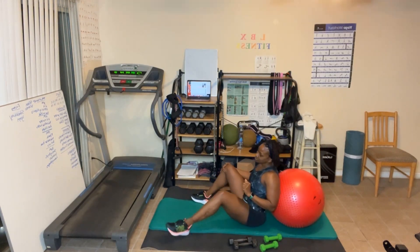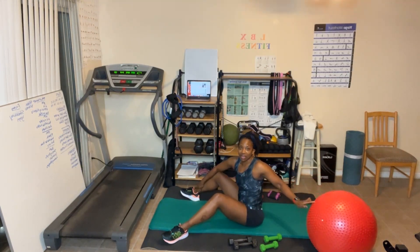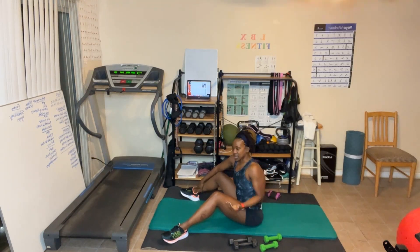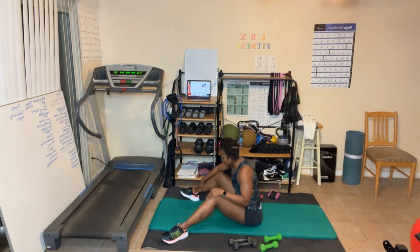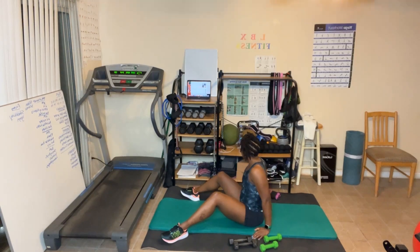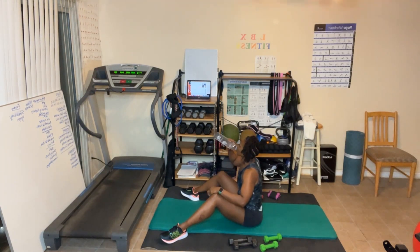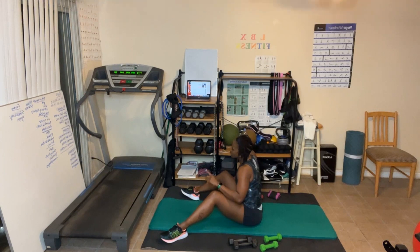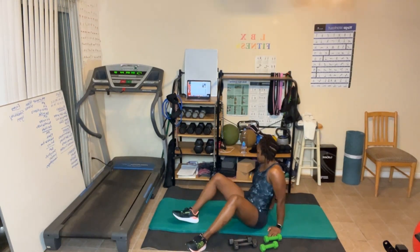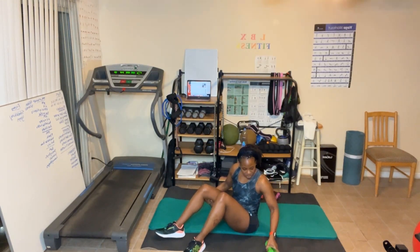All right — take a break! This ball: the good thing about the ball is balance. And because I kept my hips up, it worked the butt and the lower back. So my lower back is probably going to be sore. I'm not going to do flies on the ball — I'm going to do flies on the floor using the mat this time.